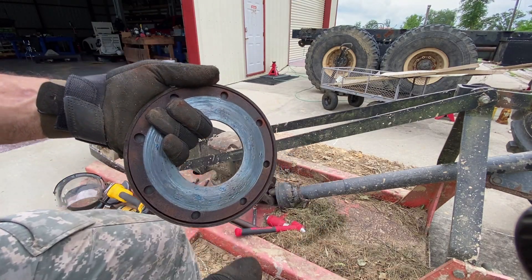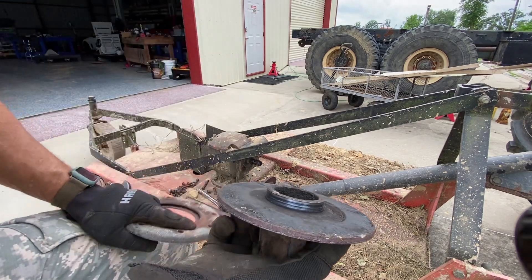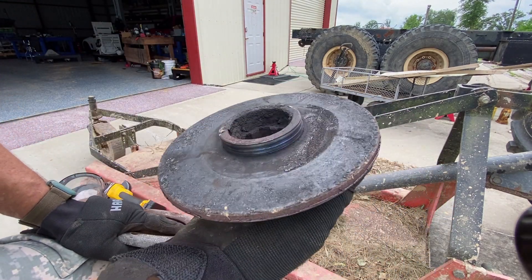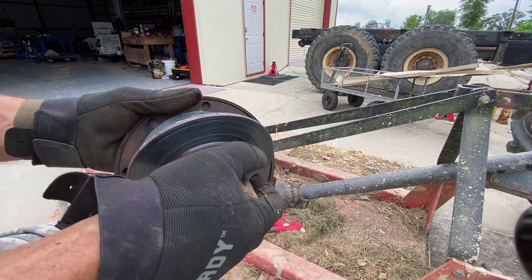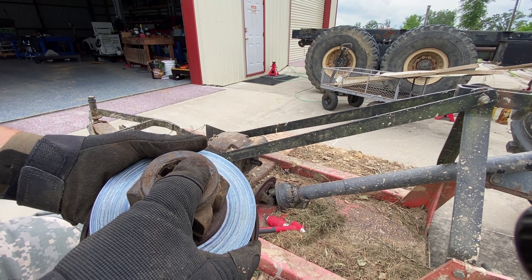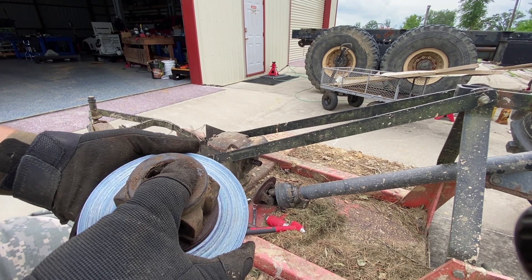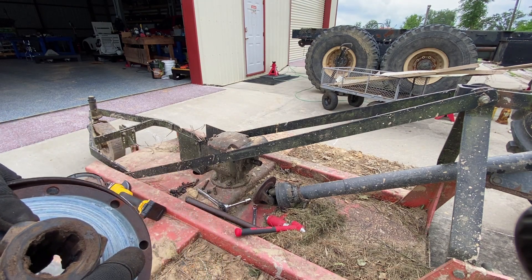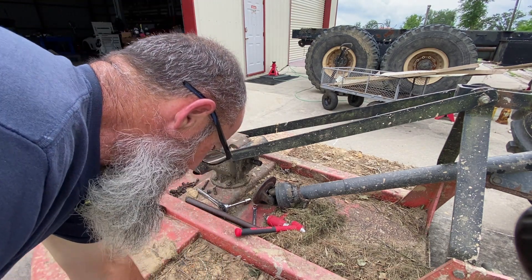Parts list: one backing plate, one rotor, two liners, all the hardware, that nut, and that bolt. Let's go online and order the stuff.